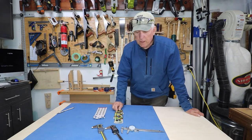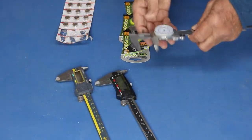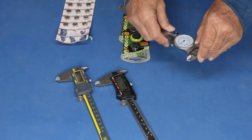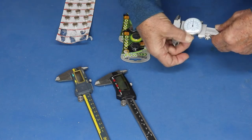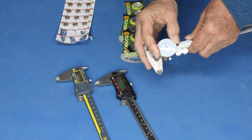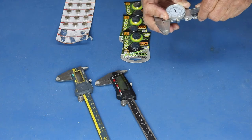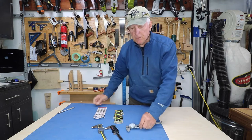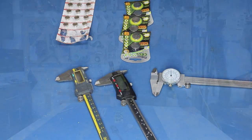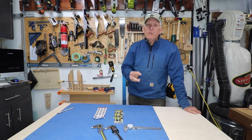I like being able to use them without the hassle of batteries and without changing modes. To zero them out, you close up the jaws and simply release a little thing below — you're probably only going to do this one time. Then you turn the dial to where it points exactly to zero and lock that down. Unless you drop it, you're probably never going to have to change that again. Just pick them up and use them — that's what I love about these.